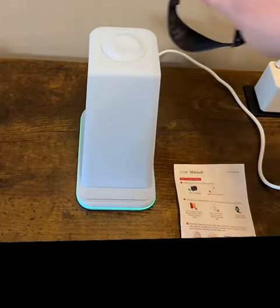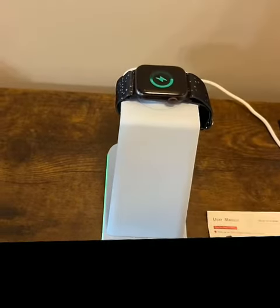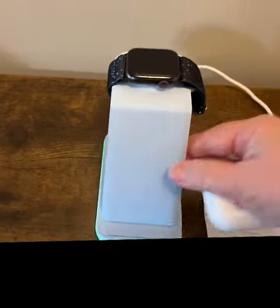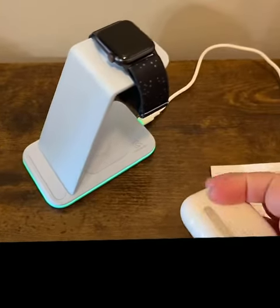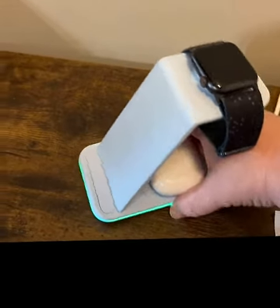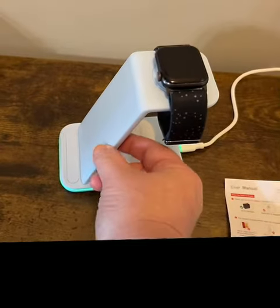I'm going to go ahead and put the watch on. Put my AirPods on there, and it's lit up.